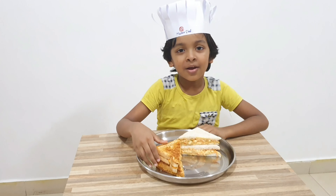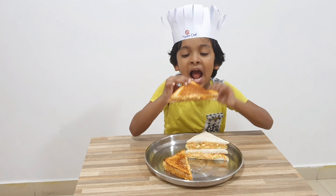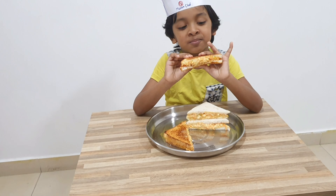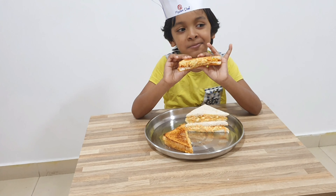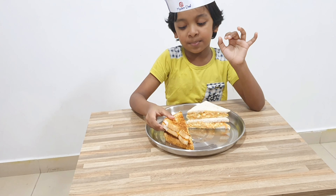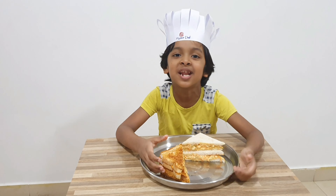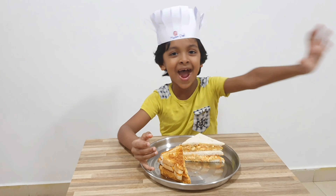Now I am going to add the sandwich. Very, very yummy! Please try my delicious recipes and don't forget to share, like, and subscribe. Bye bye!